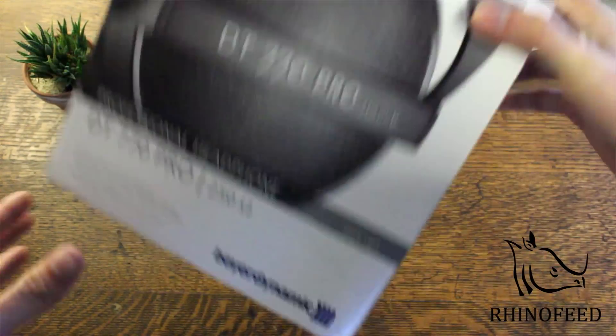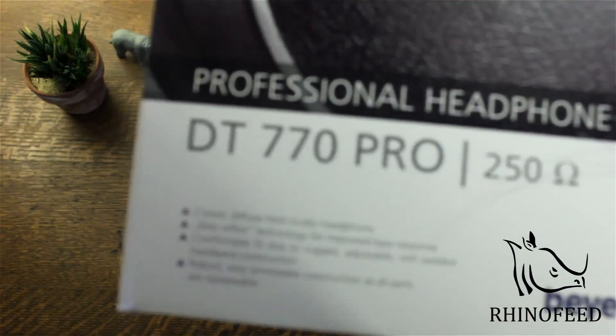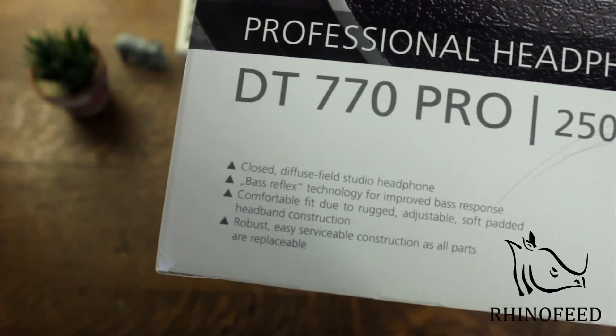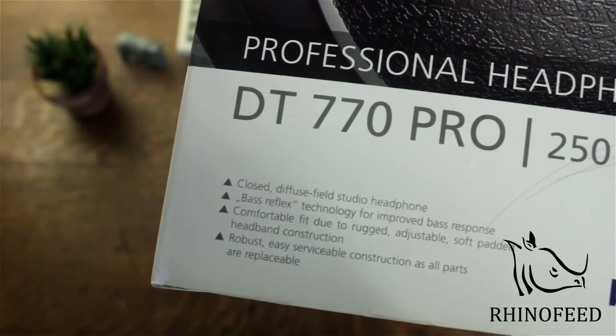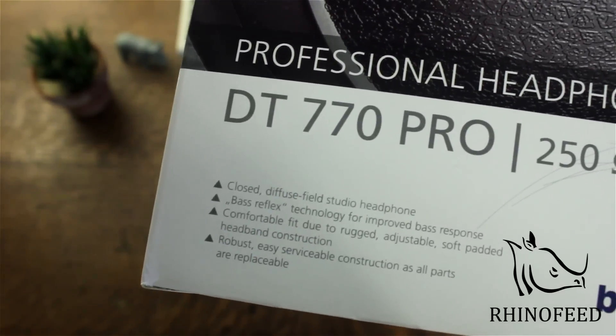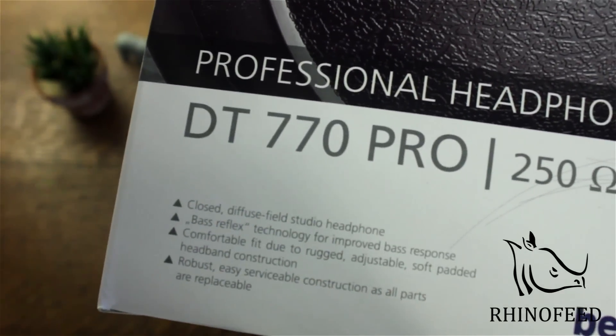So yeah, top front cover — cool picture. These are a closed headphone, which you probably knew. It says improved bass response, which is cool. The 880 Pros are amazingly comfortable, so I expect these to be the same.